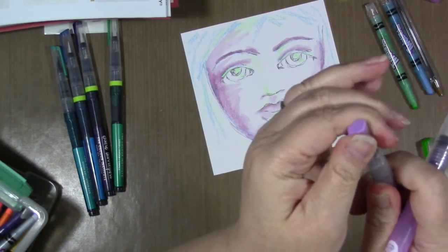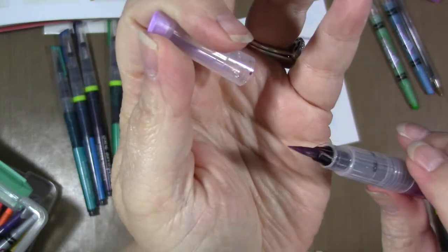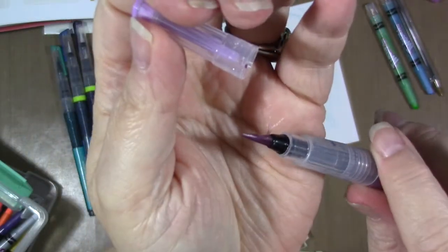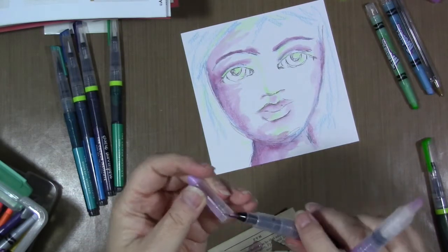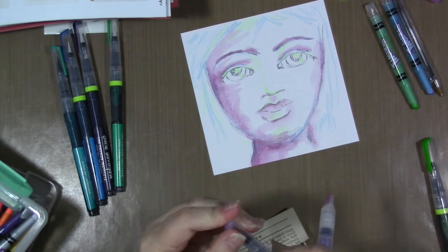Going back to the bristles — there may be an easy fix for that. Sometimes if you take these because they're nylon and put them in some hot water for a few seconds, it fixes the hairs. The other easy fix is to just chop them off. But yeah, I might have to write an email because I don't like that.